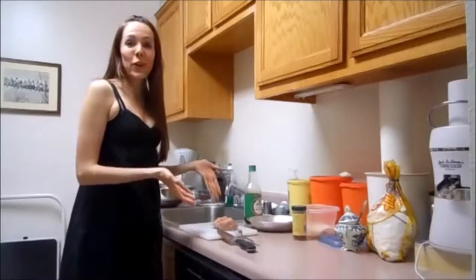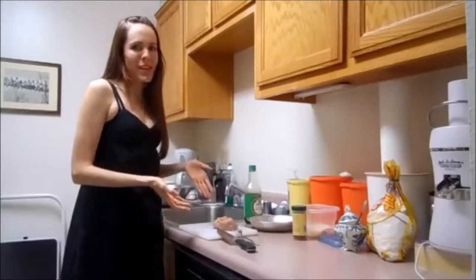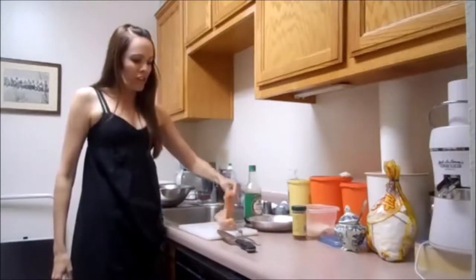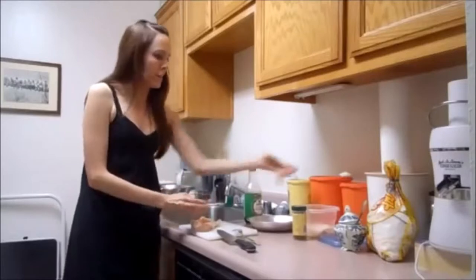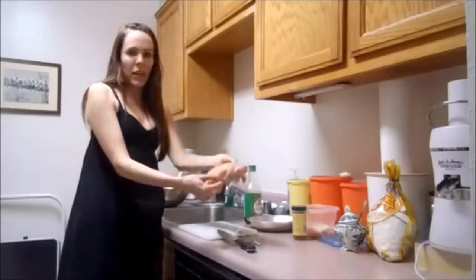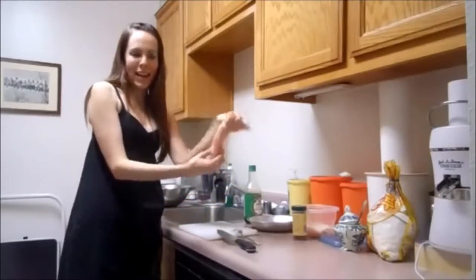You need to start by prepping your boneless, skinless chicken breast. The first thing you want to do is remove the tender — it's this little thingy that sticks out. You can kind of just rip it off. Then you have this big, thick piece of chicken breast right here.